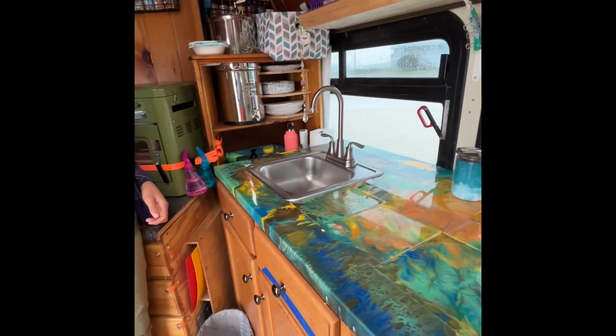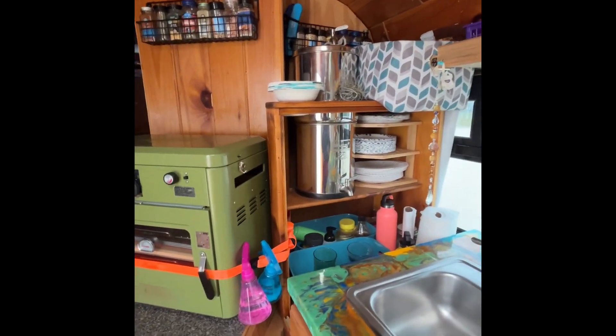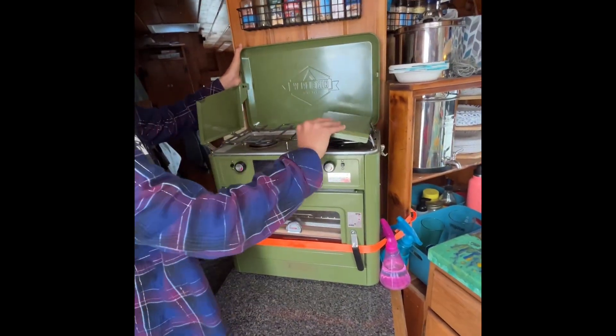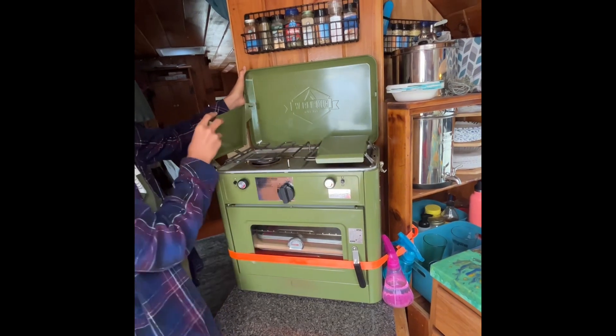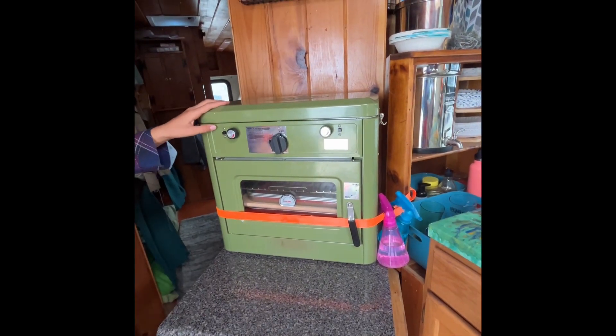Sink. Berkey — everybody needs a Berkey. We have our travel Berkey. And we have a little stove — it opens, and it has a cooktop on top. And there's a Scorpion oven. A Scorpion oven! How's that work for you? Pretty good.